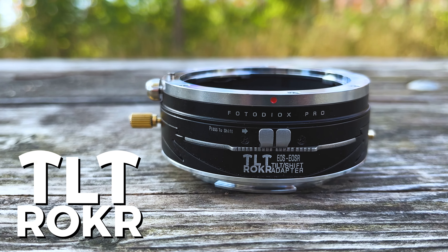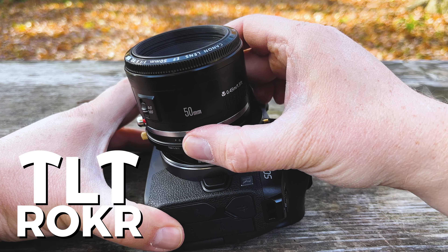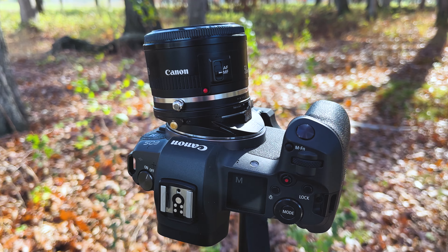What is Tilt Rocker? It is a lens adapter made by Fotodiox that adds tilt shift functionality to any adapted lens. We've been offering Tilt Rocker tilt shift adapters for the Canon RF mirrorless system for a number of years, but we've never offered a Canon EF mount version, and this adapter makes a ton of sense.